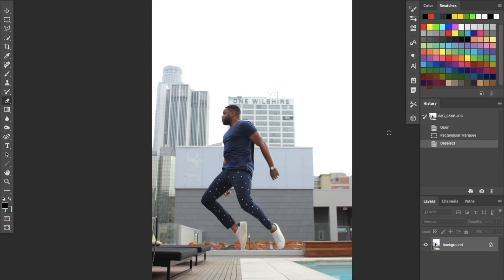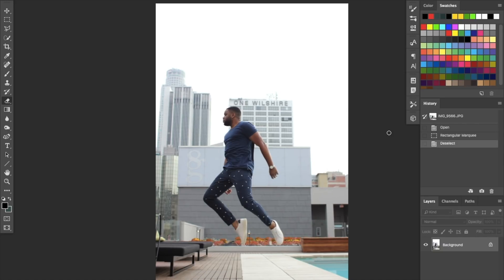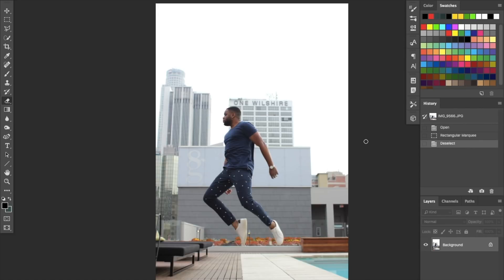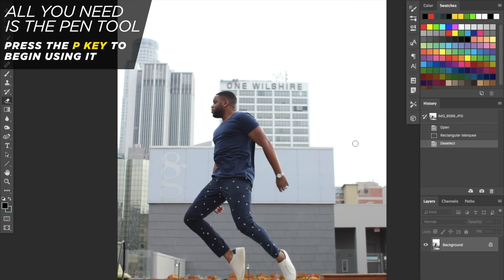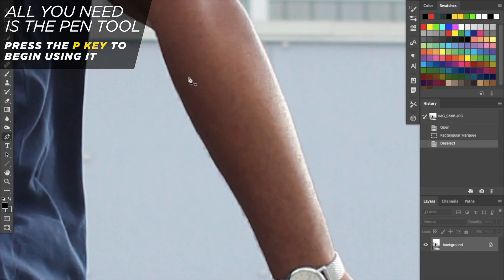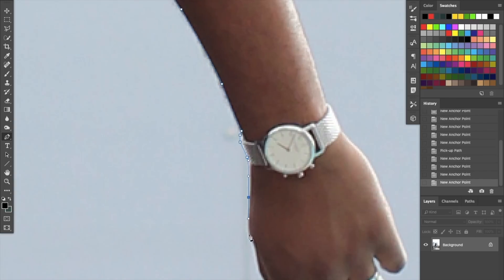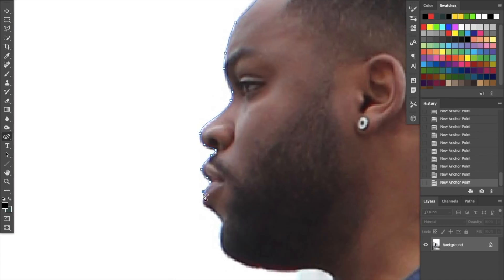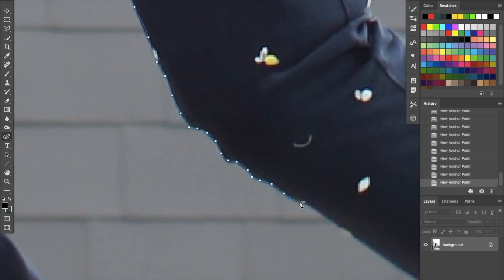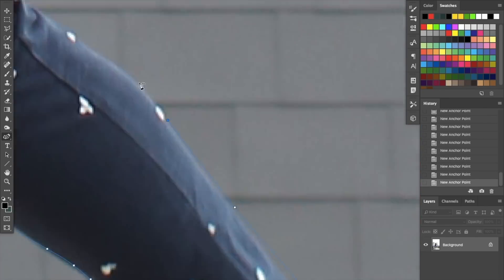In Photoshop, you should have the photo of you jumping and your background photo open. What you're going to do is go to your jumping photo and start using the pen tool to cut yourself out. You can hit P on your keyboard or find it in the toolbar. Trace yourself with the pen tool — take your time to make sure you get all the edges properly. It's very important that you cut yourself out accurately because you will see any mistakes in the final photo.